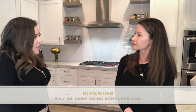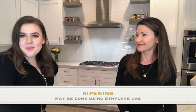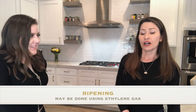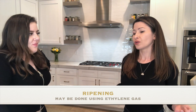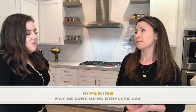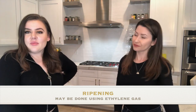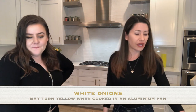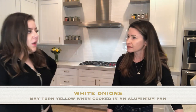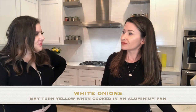Do you have some avocados? They're kind of green — how can we make them ripe faster? I'm not sure how to make them ripen faster, but I know that ethylene gas may be used to accelerate ripening. Interesting, right? What do you say we make some fajitas?